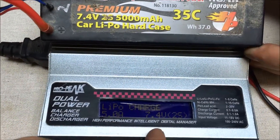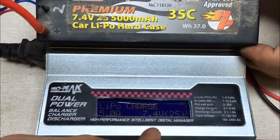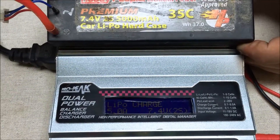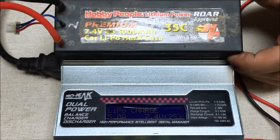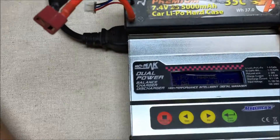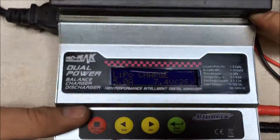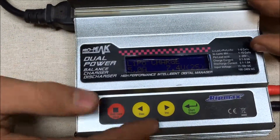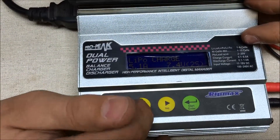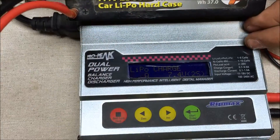Now, moving over to this side of the screen, we have the volts. 7.4 volts is the 2-cell standard voltage. A 3-cell battery is usually around 11 volts, and then there's 4-cell, and you change this setting. To change the value, you click that button and then use the increase and decrease buttons to change the number. So if we had a different battery, we would change that.